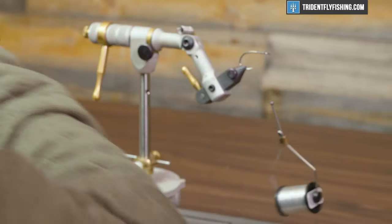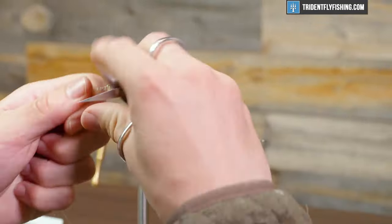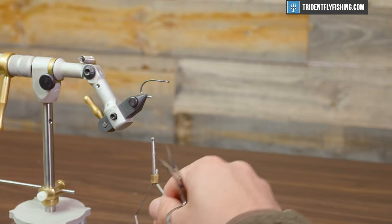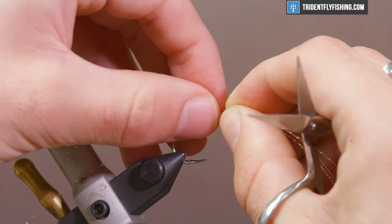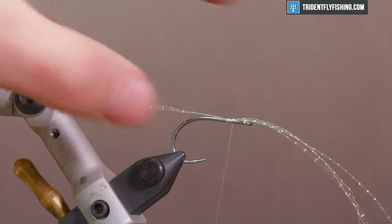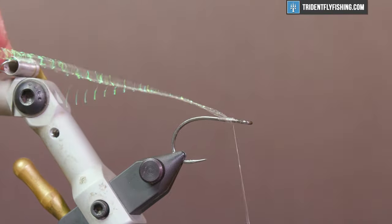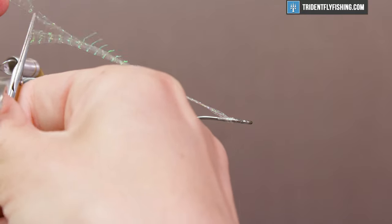We're gonna start with two fibers — that's really all we need — and double them over just to get the most length out of it. Snip them, and now you've doubled your amount of fibers, so we have four on either side, extending about one and a half hook eyes beyond the hook eye itself. Tie this in on the left side, position it, pull it over, and wrap it onto the other side. Now you have crystal flash extending all the way back — trim it up a little bit to make it various lengths. You don't want it all the same length; it tends to look unnatural that way.